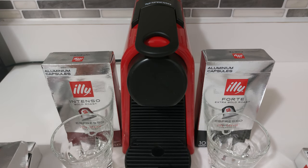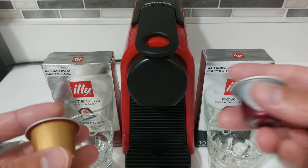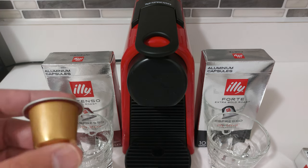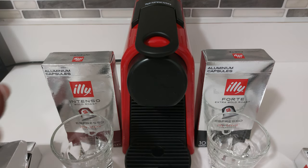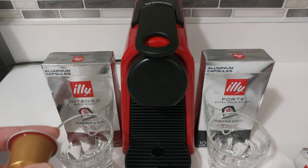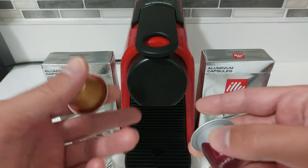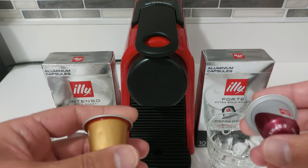I'll also compare how their capsules work in the classic line. A lot of people are concerned about how capsules are going to work — there are a few different classic line models and not all capsules work well. I can tell you that with Illy, I've never had a problem in terms of water coming out first or any issues with pods falling down — nothing like that.